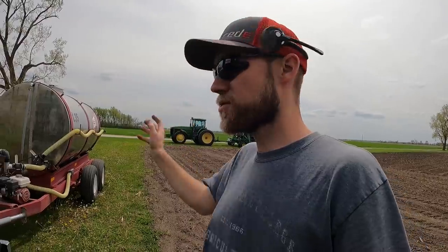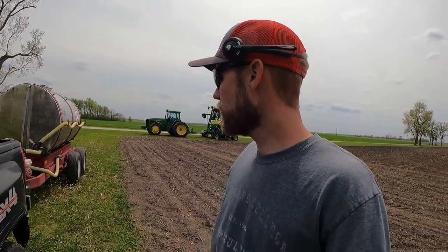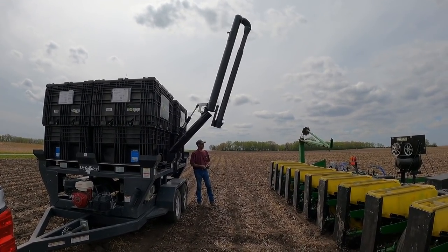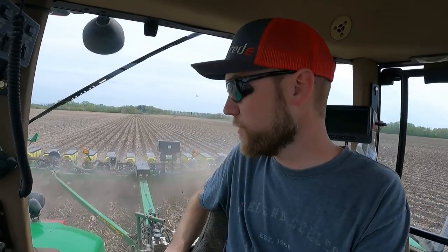Dad said to bring the starter tank. We run 8-18-6 at 5 gallons to the acre with a pint of zinc in-furrow. Got the planter filled up and we are planting corn, except I can't get my starter fertilizer to flow - dad shut the pump off when we filled it and now I can't get any fertilizer. Going to stop at the end and see what we've got.